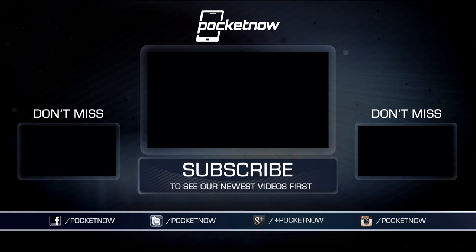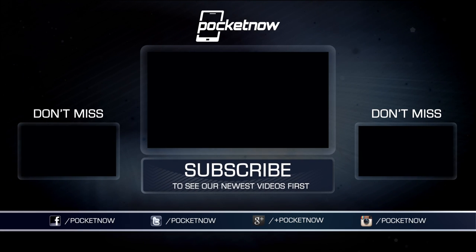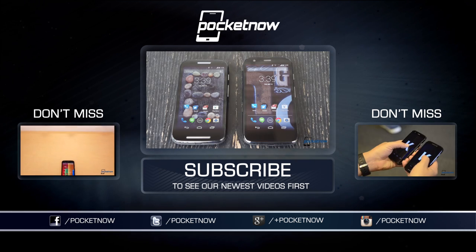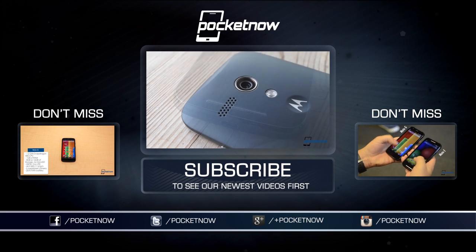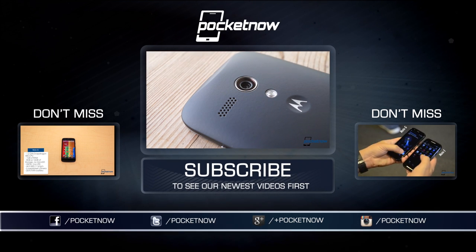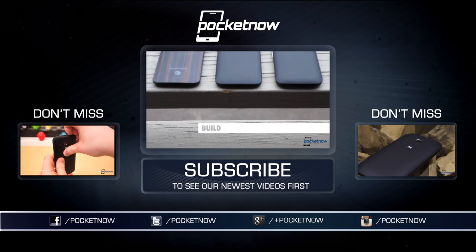For more on the Moto E, see our written review at Pocketnow, linked below right next to the like button. Please press it if you did enjoy this review. Also see our Moto E versus Moto G comparison here on YouTube, our initial hands-on, and follow us on social media, where we talk, text, and tweet. Until next time, this has been Michael Fisher with Pocketnow. Thanks for watching.